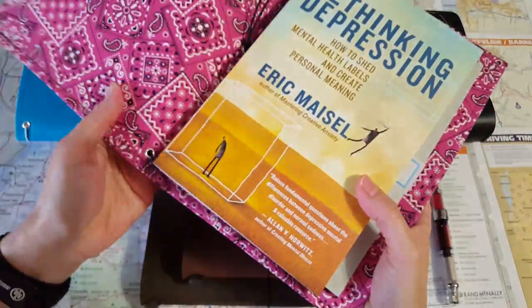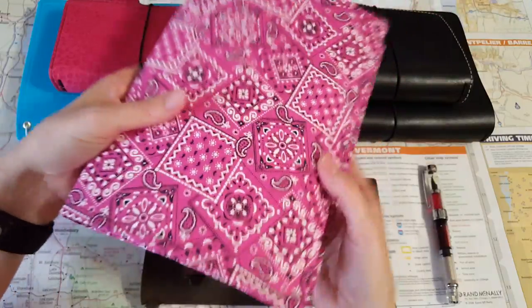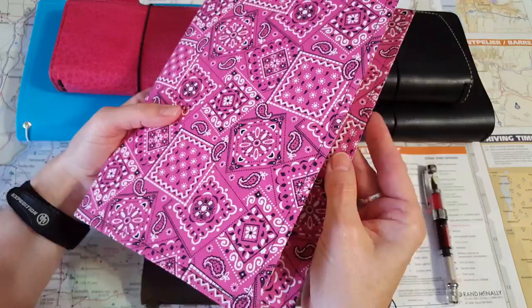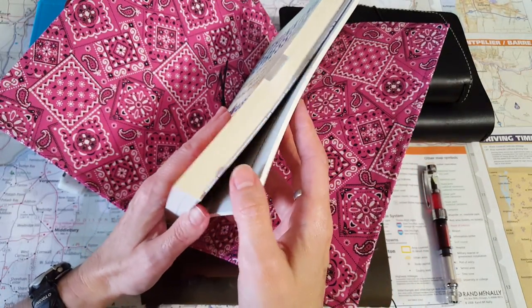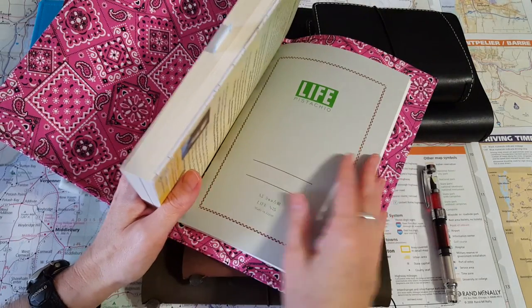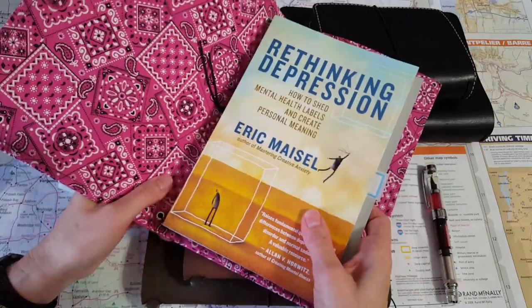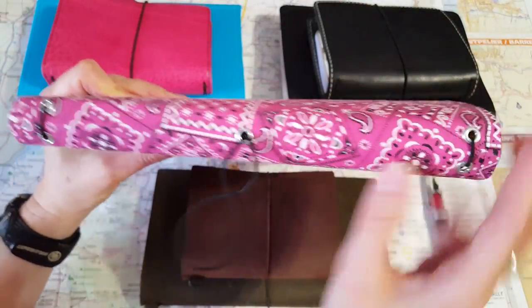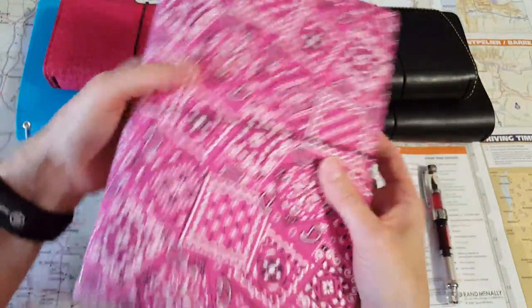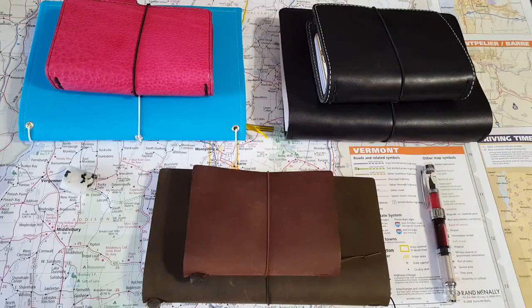Next is one I made myself, though I wasn't really happy with it. It was made with poster board as the insert cardboard, so it's a little flimsy and the dimensions were off. I was originally going to put my bullet journal in this, but now I have that in another one. This one will hold the book I'm currently reading plus notes, and there may be a better-fitting book for it. I did learn on this one how to put grommets in and how to string a traveler's notebook.